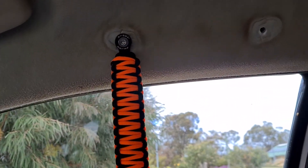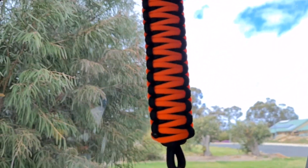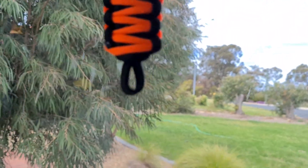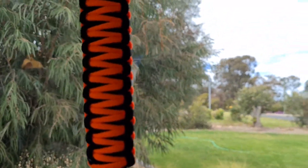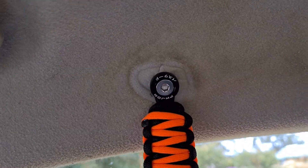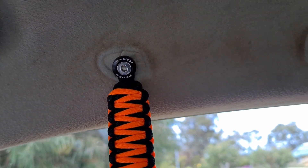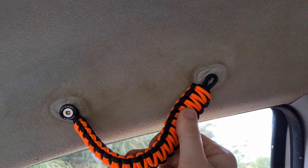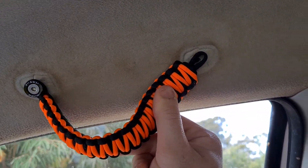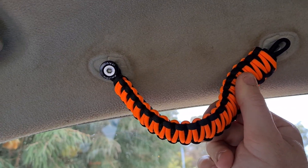It's a bit hard to show you one-handed, but all you've got to do is put your install kit through the hole, chuck it in the hole, tighten it up. I'll just do the first one loosely so you can line the other one up. Chuck your next install kit in, and then tighten them all up. And that's as easy as that.